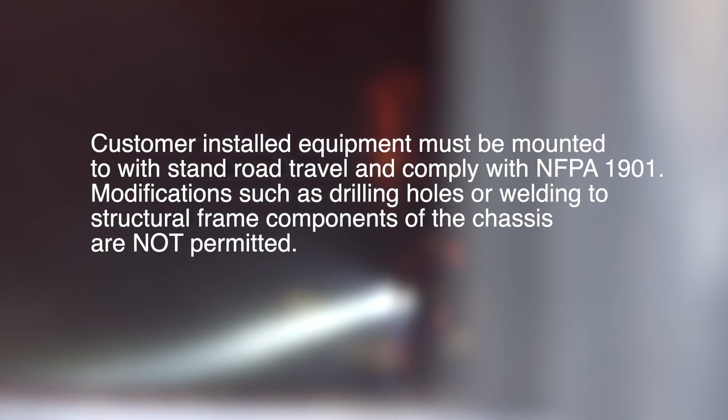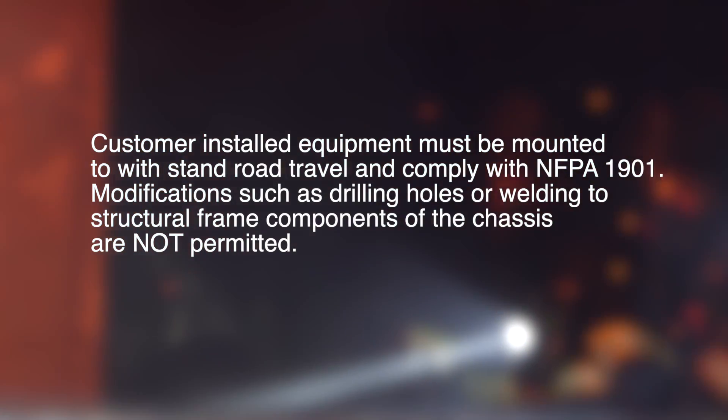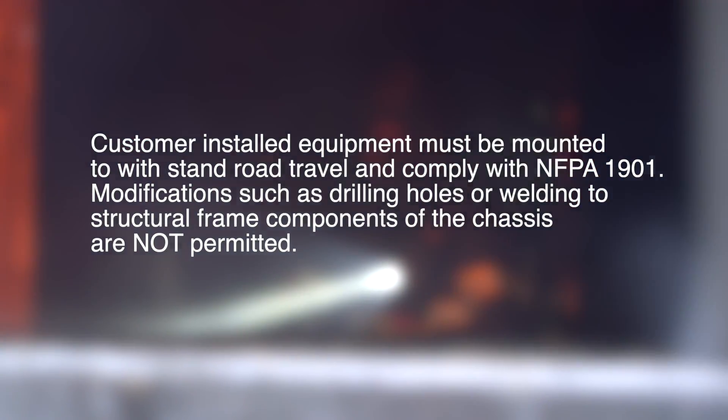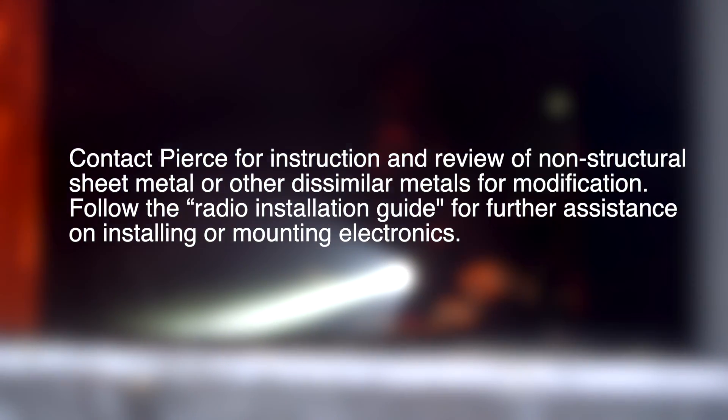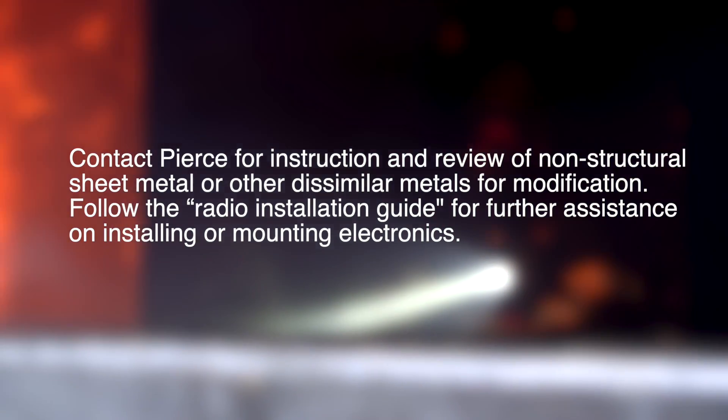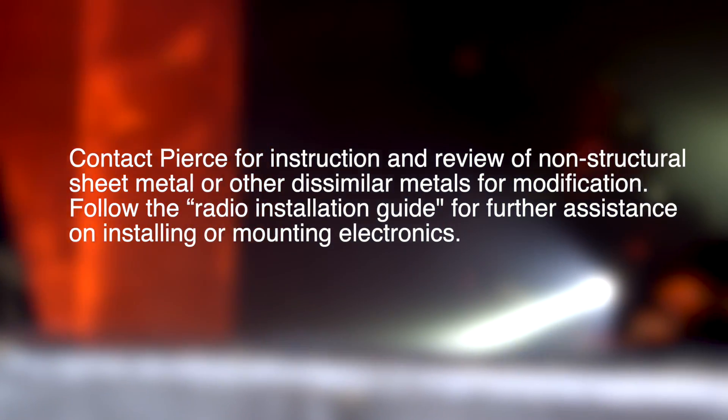Please refer to your warranty certificates for details and information enclosed in your manuals. Customer installed equipment must be mounted to withstand road travel and comply with NFPA 1901. Modifications such as drilling holes or welding to structural frame components of the chassis are not permitted. Contact Pierce for instruction and review of non-structural sheet metal or other dissimilar metals for modification.